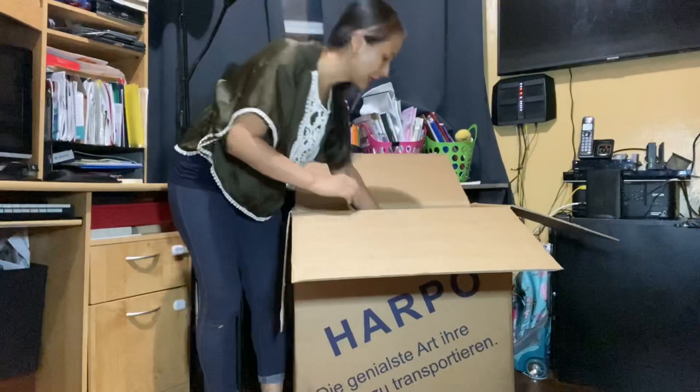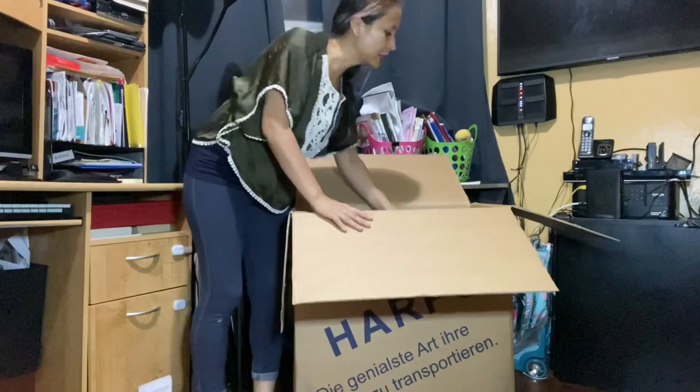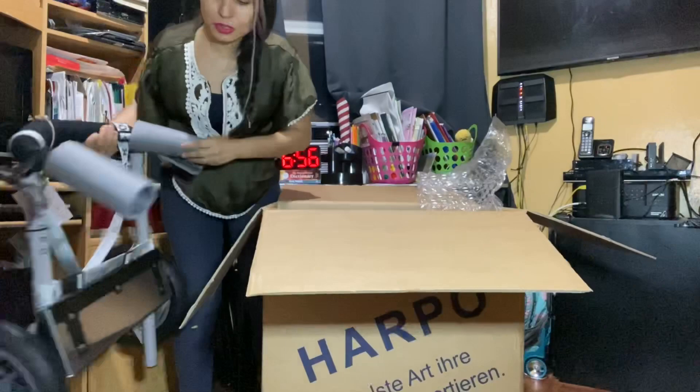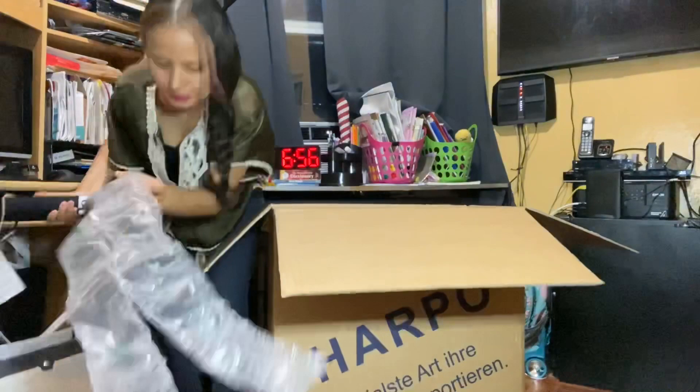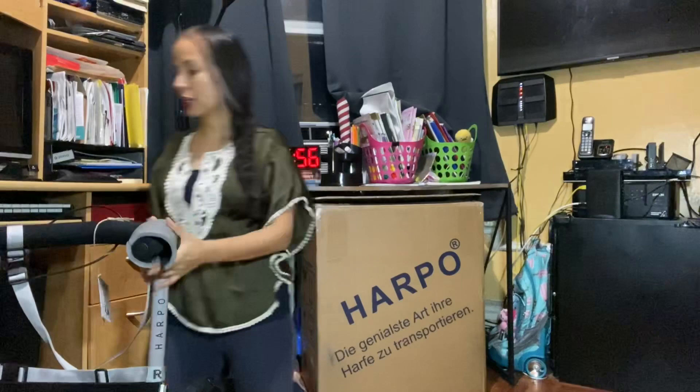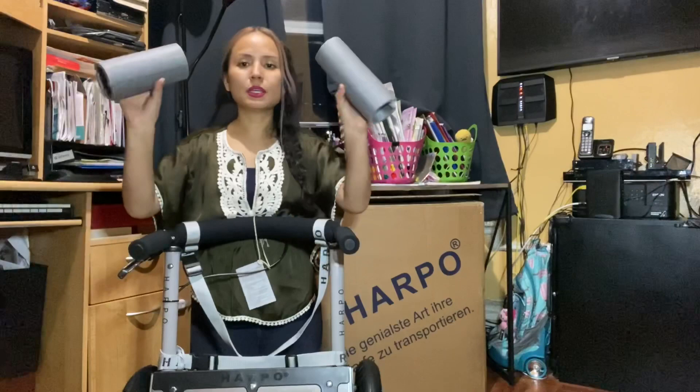They box it in very nicely and safely. Let me put all this packing material back in the box. So now let's move on to the trolley itself. And now we have it — here it is.